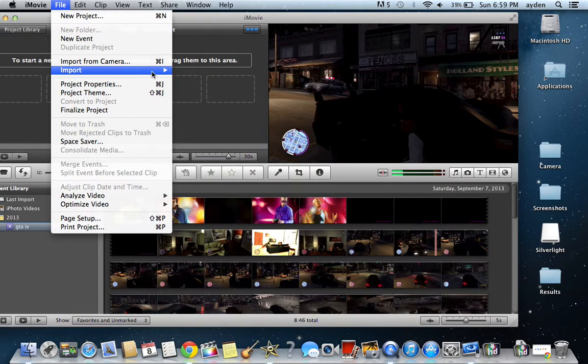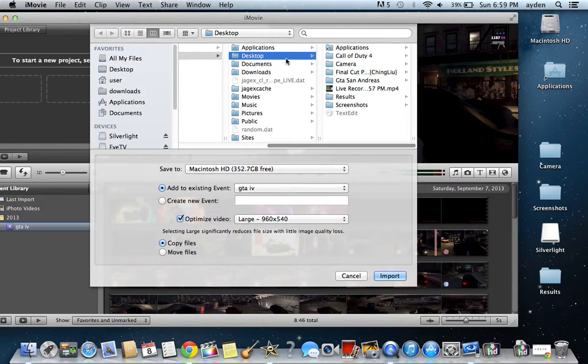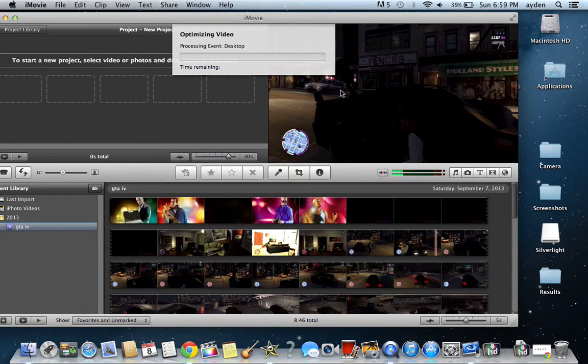You import movies — go to Import, then Movies, then Desktop, and your live recording is right there. This shouldn't take too long because I did it really quick, but if you're doing a 5–10 minute video it'll take about half an hour or so to optimize the video. So yeah, this is going to be quick — hopefully. It's less than a minute; usually it takes half an hour.